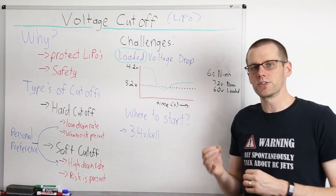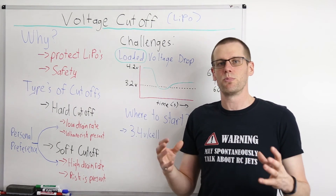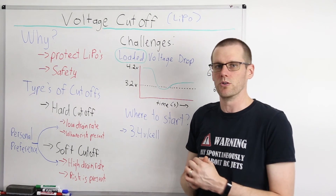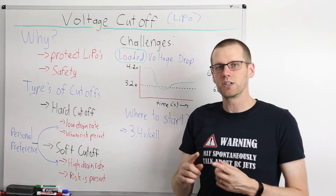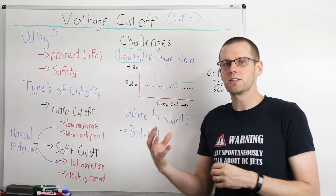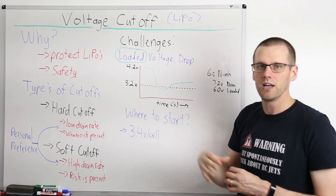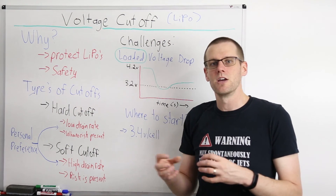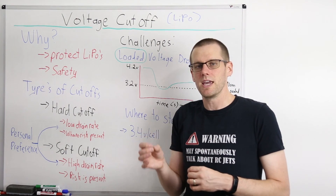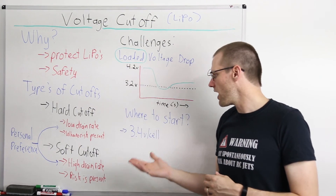If you're setting up a vehicle for the first time and don't know where to set the voltage cutoff, my recommendation is to start at 3.4 volts per cell. Start at that value and test how it works for you. You want a cutoff that keeps your battery pack safe and leaves a little capacity remaining in the cells, but you don't want to overdo it. If you set it at 3.8 volts instead of 3.2, you won't have much usable capacity in that pack. Try to pick something reasonable — if you can't discharge the pack by at least around the 80% mark, lower that voltage cutoff value. That's the balance you're looking for.